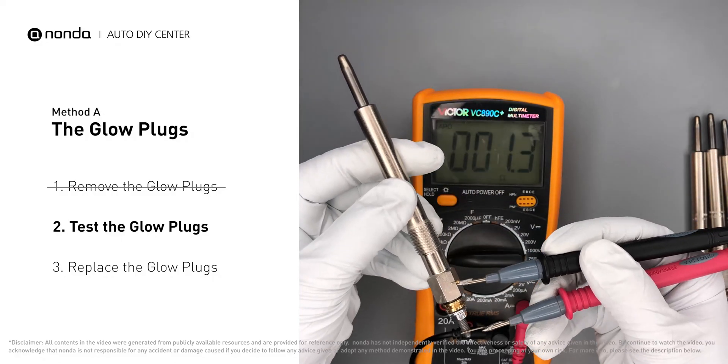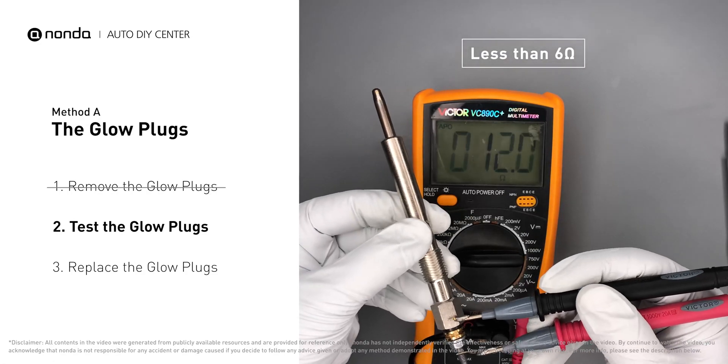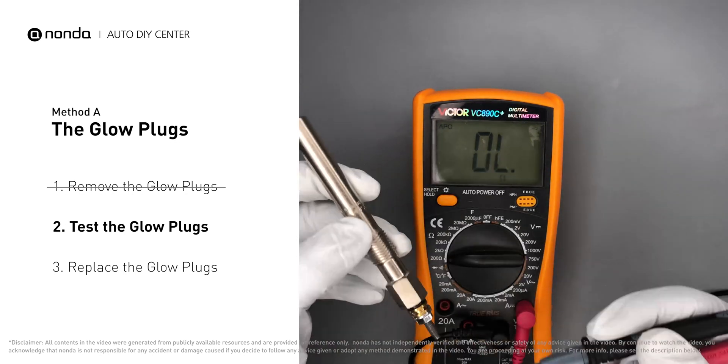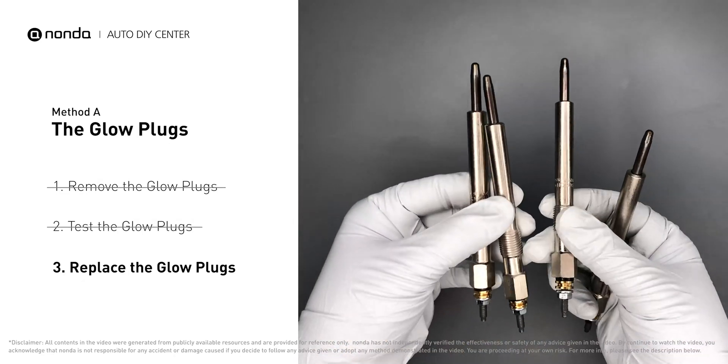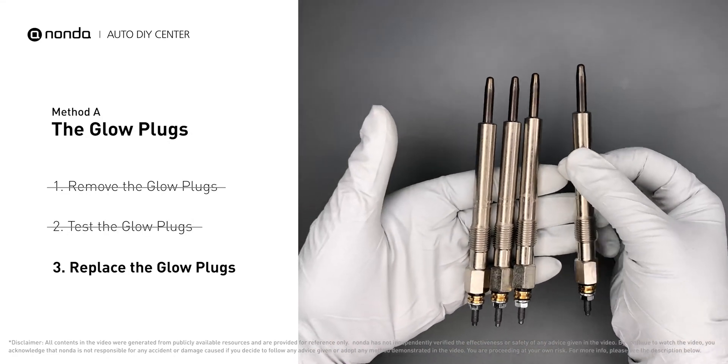Note that a resistance of less than 6 ohms usually means the glow plug is good. Repeat the procedure for the remaining glow plugs until they have all been tested. If any of the glow plugs fail the test, it is recommended that the entire set be replaced.